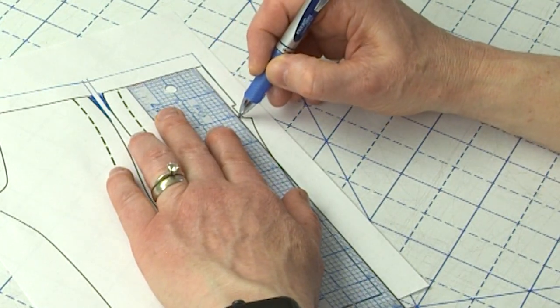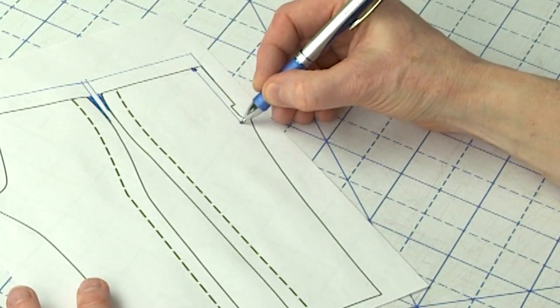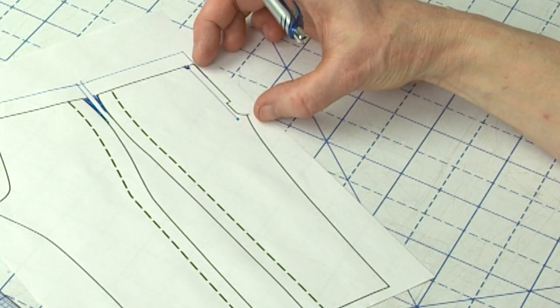Essentially, measure from the top of the waist right here down to where the crotch curve or crotch level is. This will give you a good idea — if this number is significantly bigger or longer than your front rise, then maybe don't add as much or don't add anything at all. You want some wiggle room. So if the pattern measures two inches longer than your front crotch measurement, maybe just add one or two inches. That way you'll minimize the amount of extra fabric above your waist.